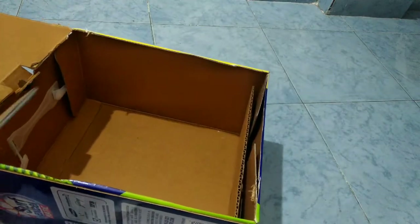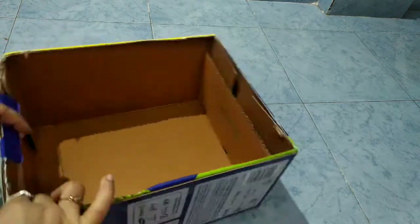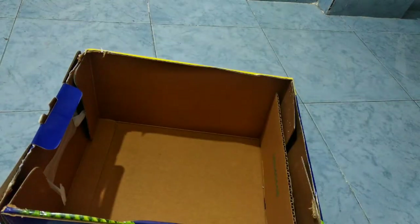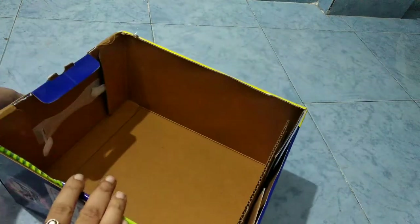Now the flaps are neat. If you don't have a chuck and touch the flaps, you can choose it.